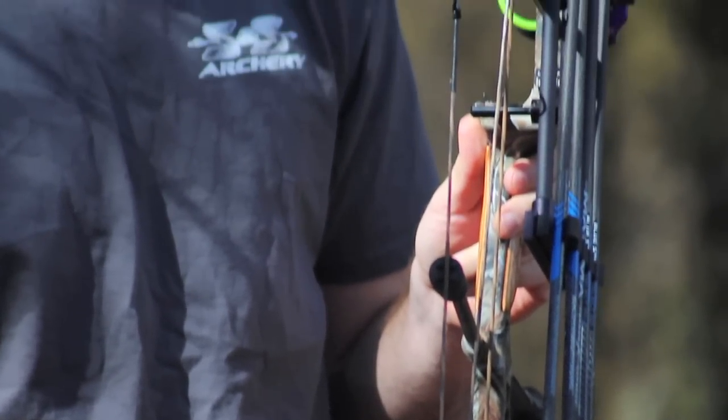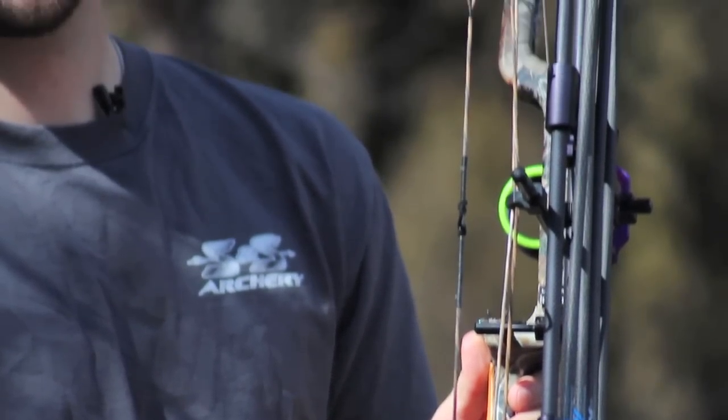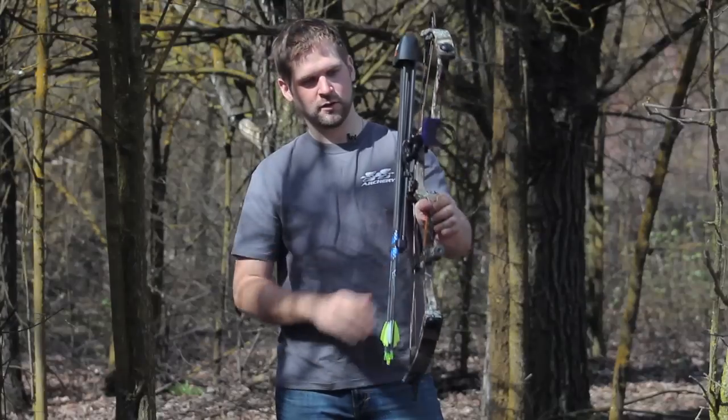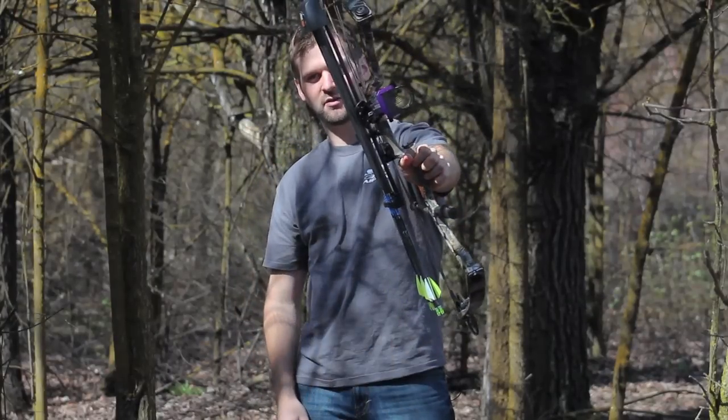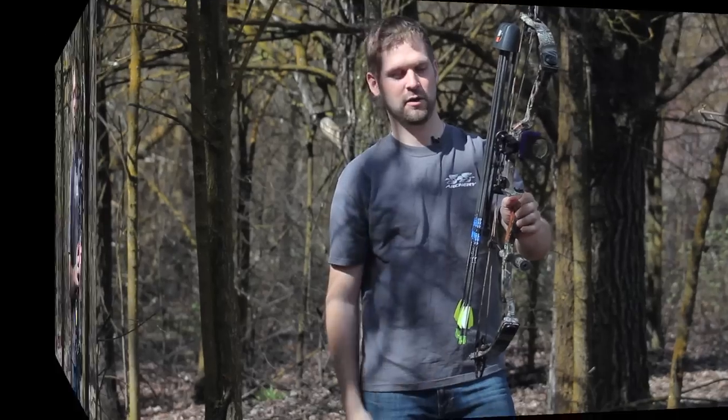Your only limiting factor is hitting the cable guard — you can bring it all the way in to that. So when you're at full draw, the torque on this is not nearly as much as it would be. It's not wanting to cant over like it would if you had a quiver mounted out to the side.